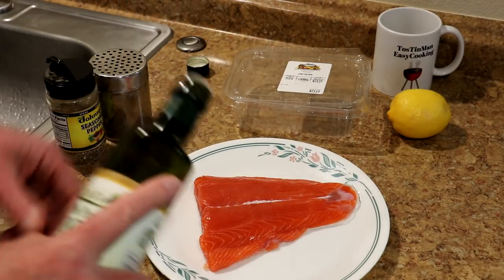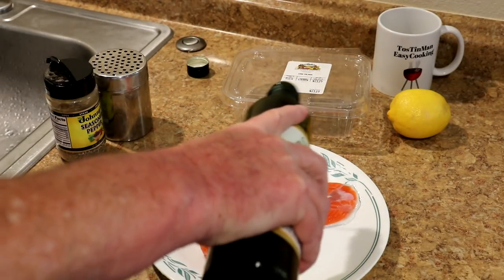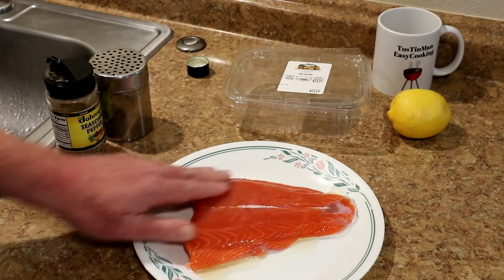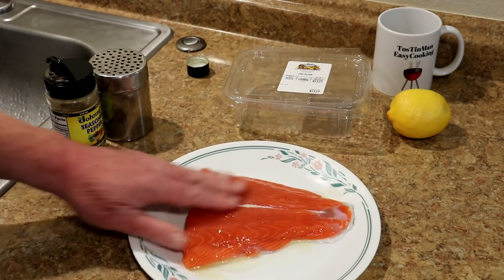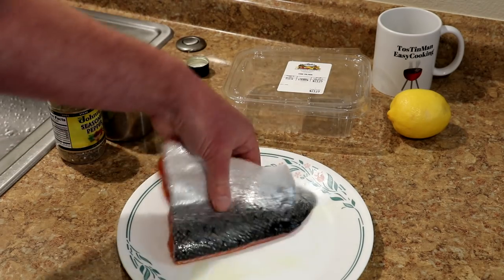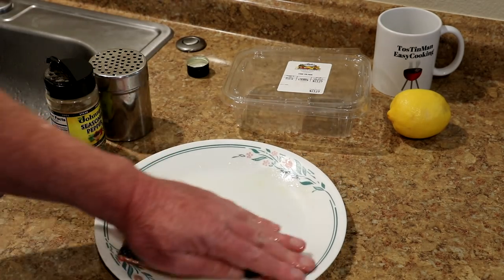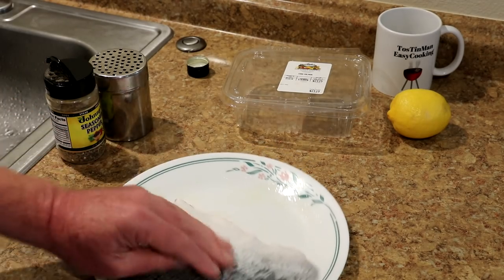Fish tends to stick to the grill pretty bad, so I'm gonna coat it pretty well with some avocado oil to try to keep that from sticking. You can use any kind of oil you like. I'm gonna oil up the skin side as well because the skin tends to stick sometimes too.